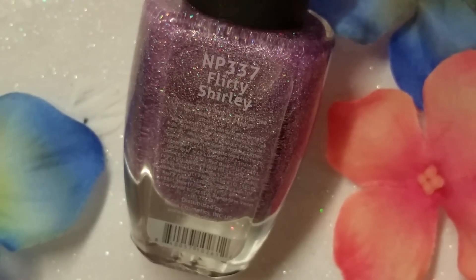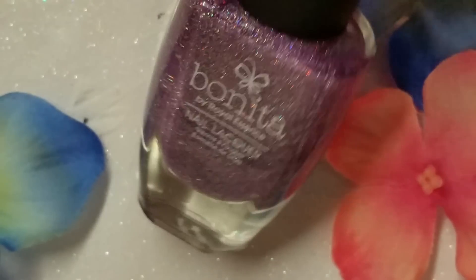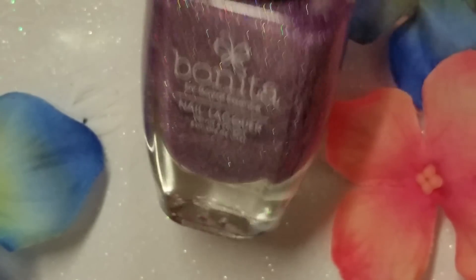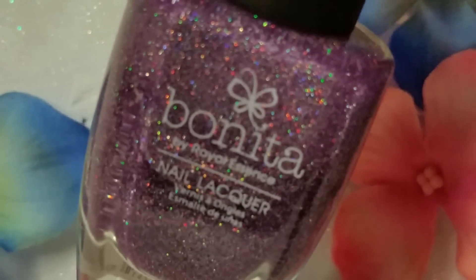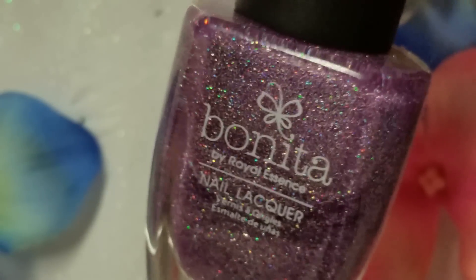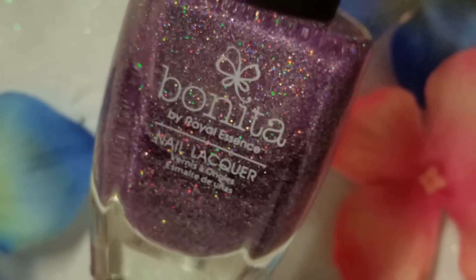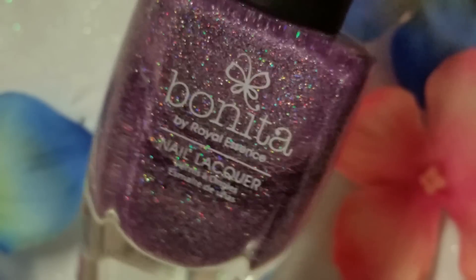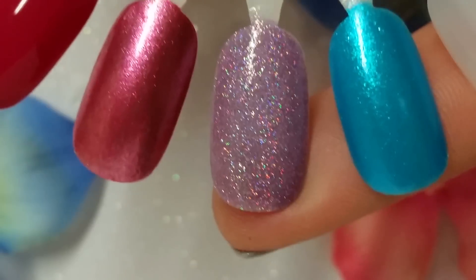This one has a bit of a weird name too — it's called Flirty Shirley, but it is a gorgeous polish. It's a clear base packed with purple and holographic glitter. Amazing. You can get this opaque on your nails in two coats, or you can layer it, but I just like it on its own. Look at that — holo! Love anything with holo. Who doesn't, right? So here is two coats of Flirty Shirley.